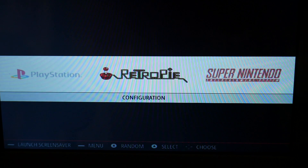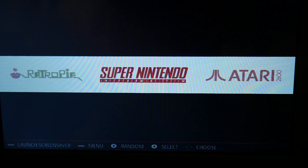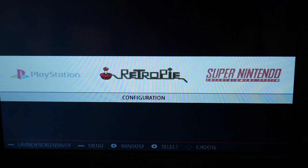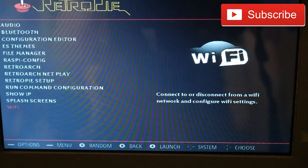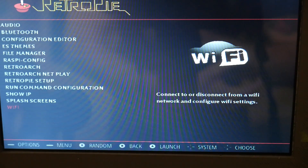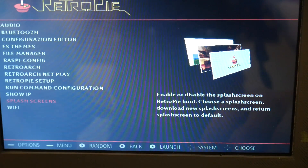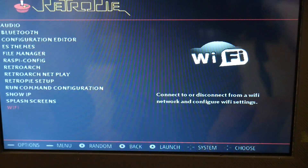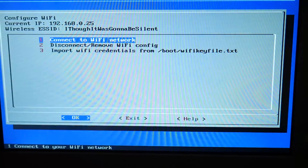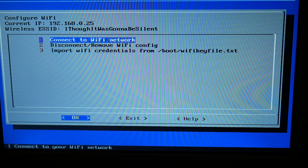So once you boot into RetroPie for the first time you won't have any Super Nintendo, Atari, or consoles because you won't have any games on there yet, depending on what image you install. You're just going to head over to RetroPie and select. You will need a keyboard plugged in. I'm using my joystick and buttons, but you'll just use the arrow keys on your keyboard and enter to select. Head down to the bottom where there's a section that says Wi-Fi and select that.